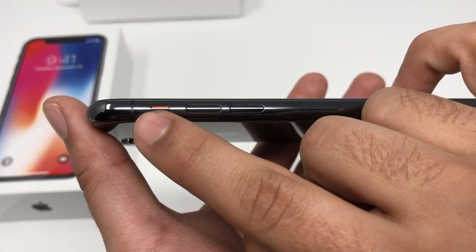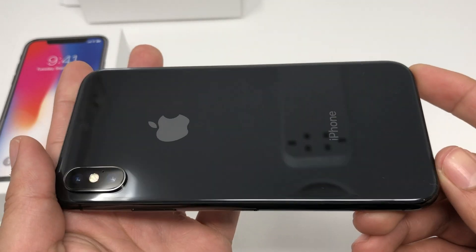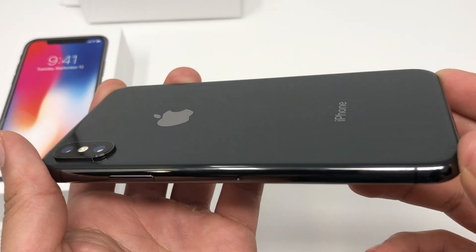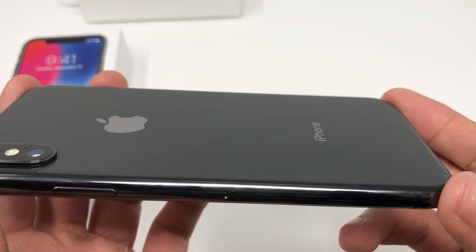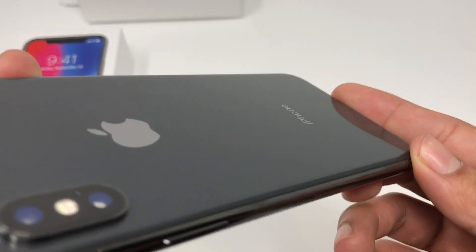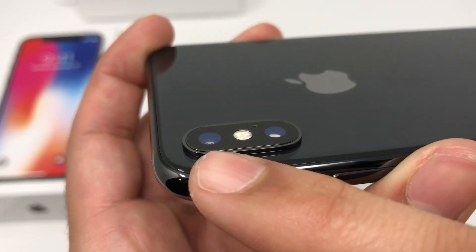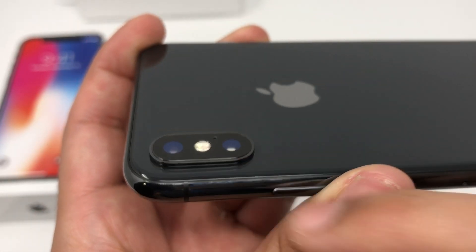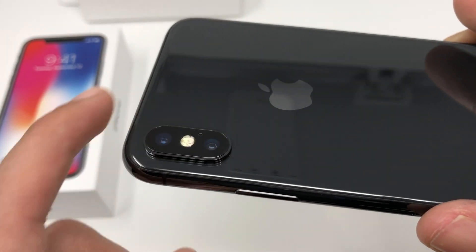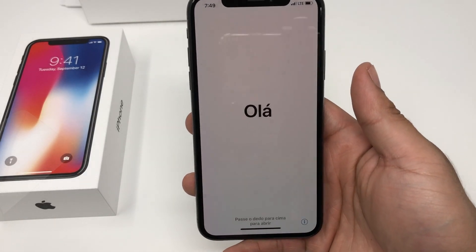We also have our toggle switch for vibrate and sounds. Right in the back here, as we can see, it's an all-glass back, and this is again a space gray so it's a very dark gray finish. Here is our camera — we have a dual camera: one is telescopic and one is a wide-angle camera with the flash. As you can see, it's vertical as opposed to being horizontal.